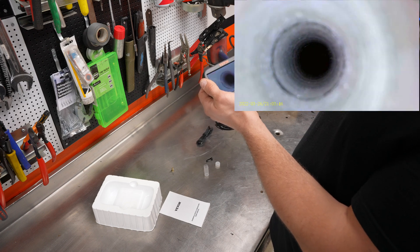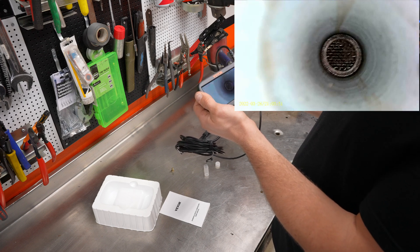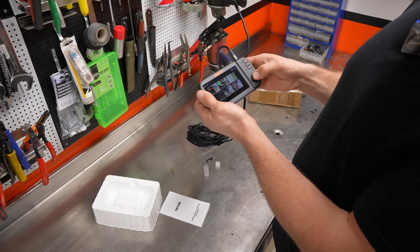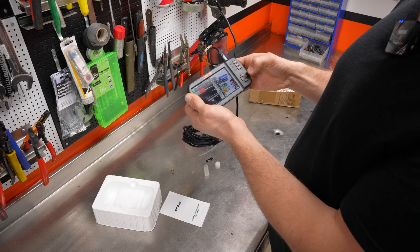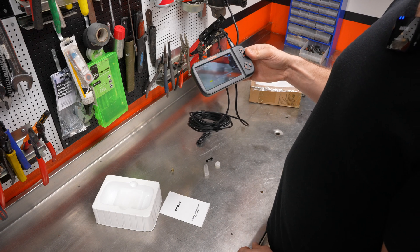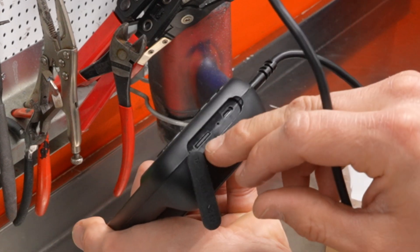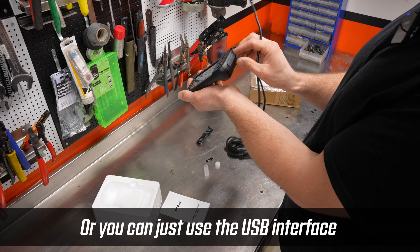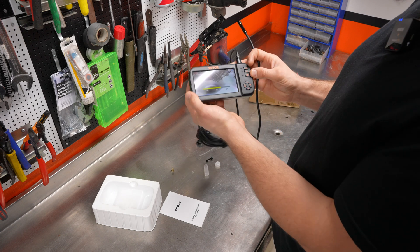The quality is really good. That's pretty amazing — got to clean that out. So we're done recording, just hit that button, go back, and we can play it again. Hit play. There we go. And there's a little SD card in here, right under here, that you can remove and put into your computer to upload to your PC.